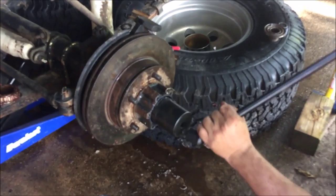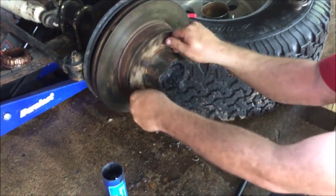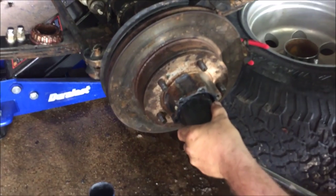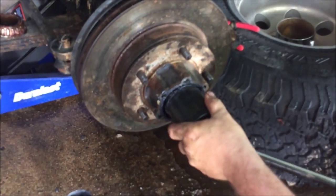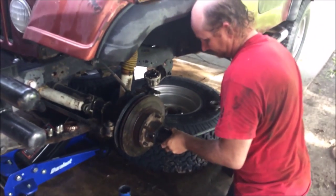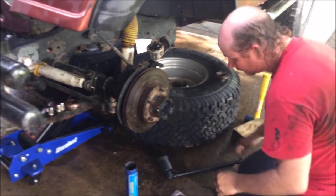Now we want to take that special socket for the Dana 30 axle and finish tightening down the locking nut against the first one that was installed, so this one you can go tighter on because you want those to lock together. Give it another spin to make sure you are still good, then give it some force — because you want that to lock on good. This is what holds your wheel on to the vehicle when your bearings fail, like ours did earlier this week.